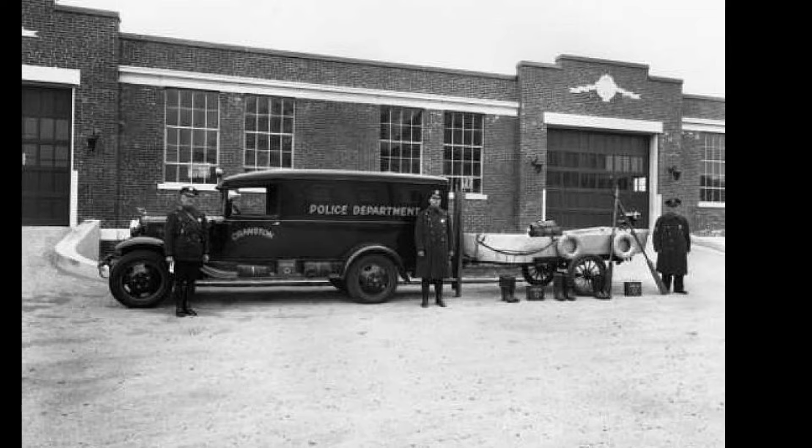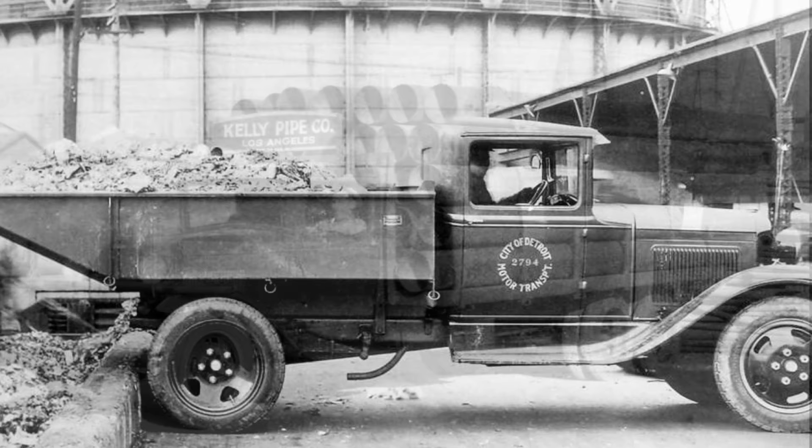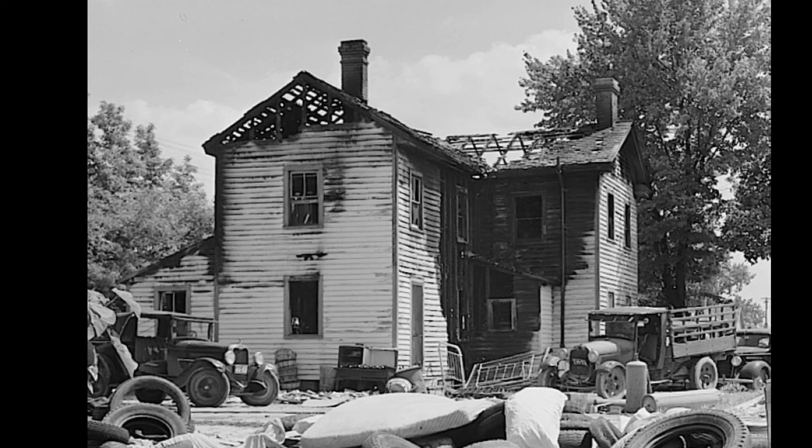The four-row radiator is the significant difference between the Model AA truck and all other Model A's. All of the other features I mentioned are literally identical to the Model A, with probably the exception of the four blade fan. Also just like any other Model A, the Model AA truck engine could also be hand crank started if need be.